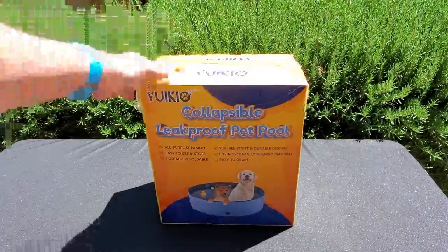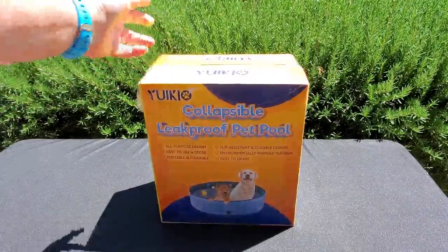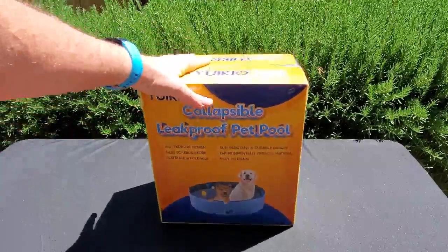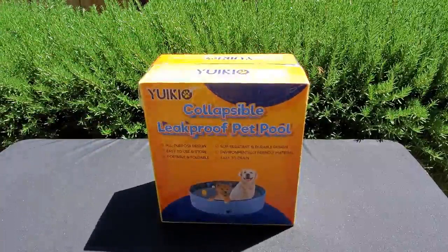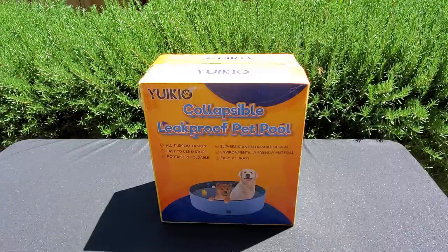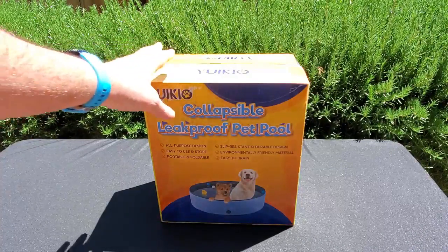Here it is, the Yui Kiyo Collapsible Lickproof Pet Pool — that's how it arrived and how it presented after opening the Amazon box. On the picture it shows that it's for big dogs and small dogs. I have a German Shepherd, so hopefully it's going to fit her as well. We are going to find out right now.